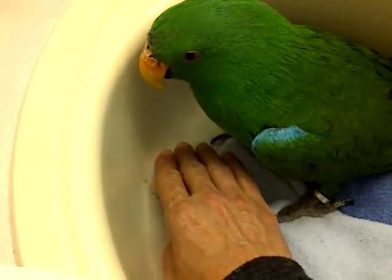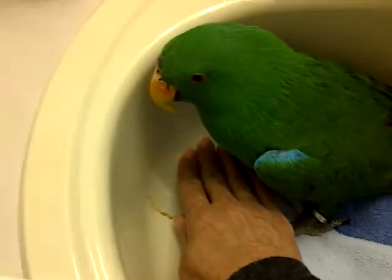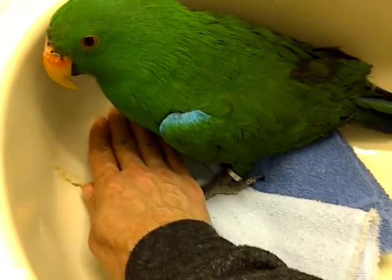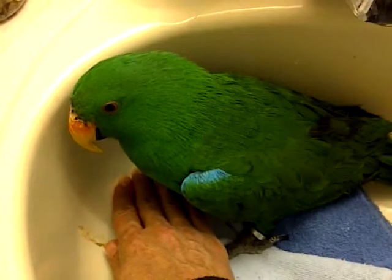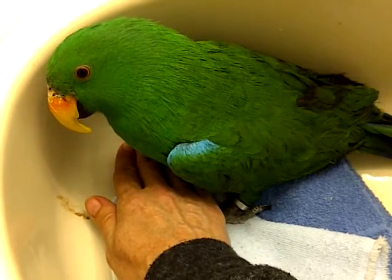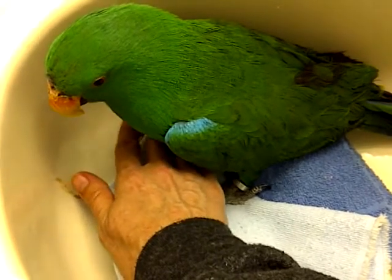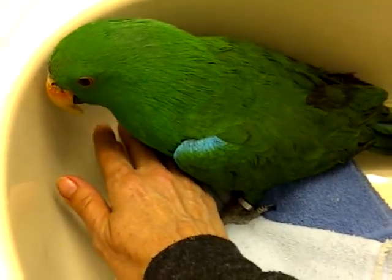Come up, sweet boy. I'm actually stroking his toes right now with a finger, just letting him know my touch is gentle and I don't want to hurt him. I'm just going to start petting his breast a little bit.